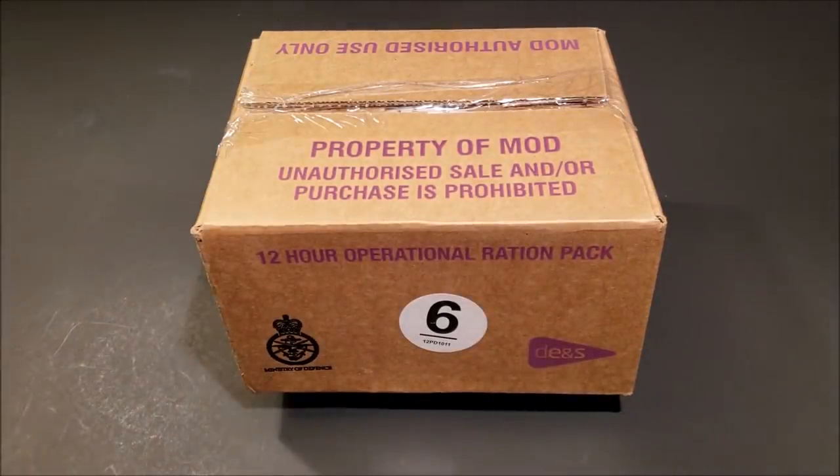Today we're checking out a British 12-hour ORP, or operational ration pack. 2011 was the first year of issue for this 12-hour ration, designed for troops going out on a 12-hour or less patrol. They were very well received in their first year. One main thing that makes these different from other rations is they contain a flameless ration heater.